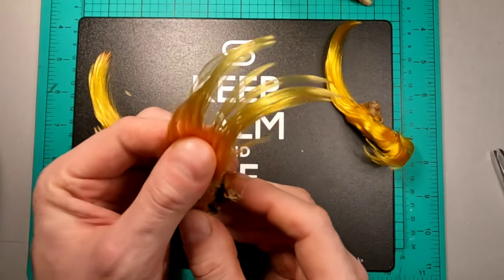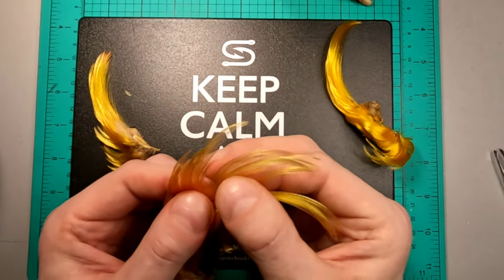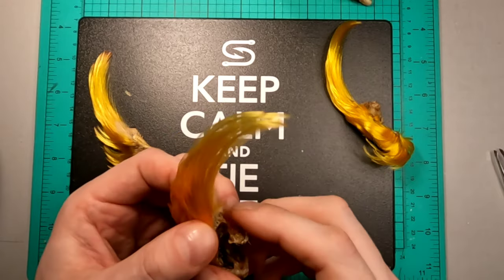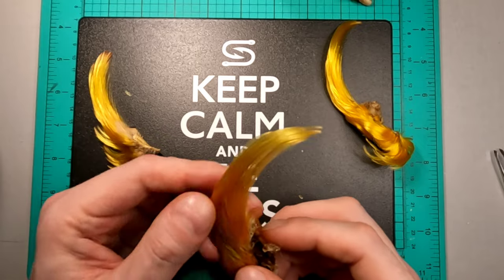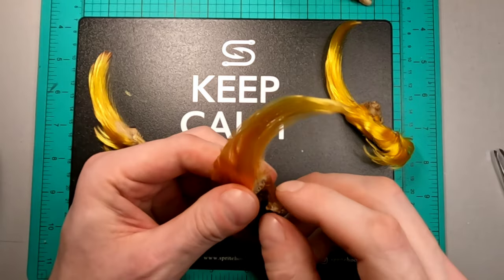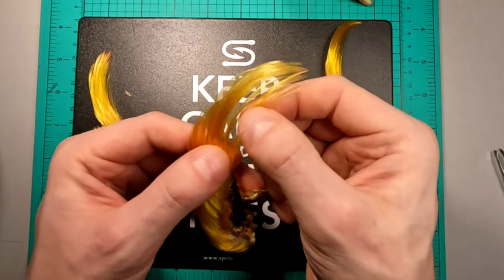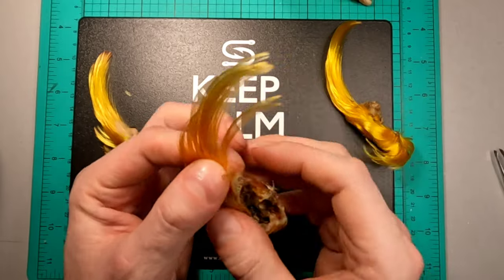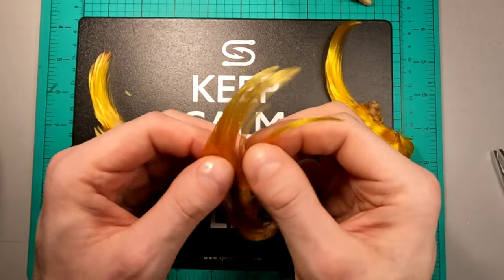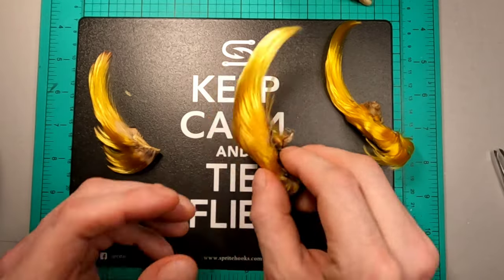Now when it comes to selection, these larger ones are obviously going to be for most of your larger flies and larger toppings. But as part of the exhibition style, the newer style of tying with a lot of married wings, what you can do with these is get nice tails out of them. I don't usually do it a whole lot, but sometimes.